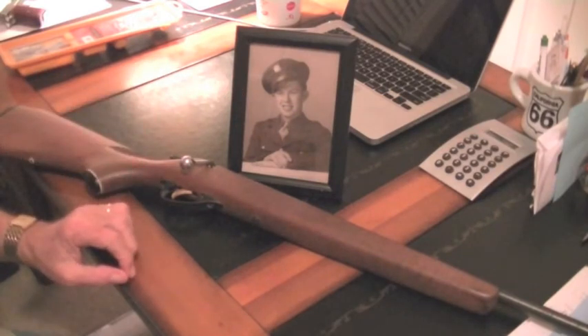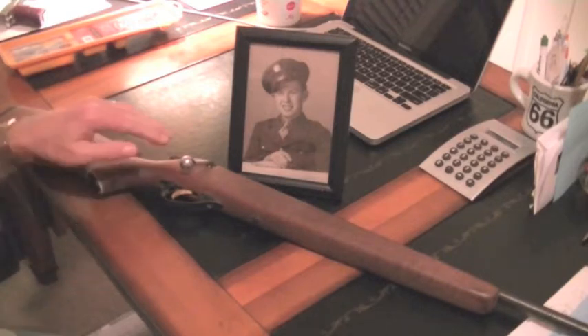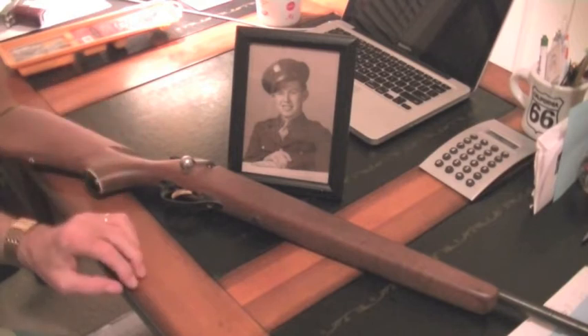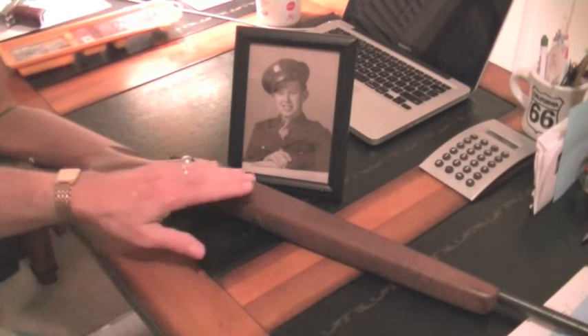August 31st is his birthday. He would be 91 years old if he were still with us. So I'm going to try to have some of the restoration done by then and post another video to show you how it's come along. I'll give you some better close-ups to show the condition.